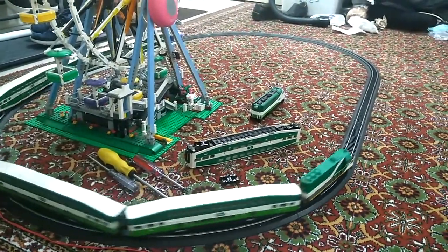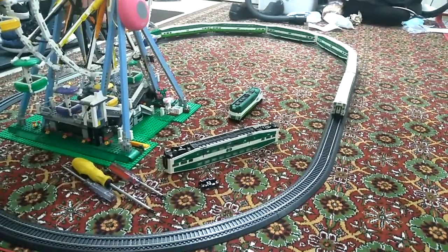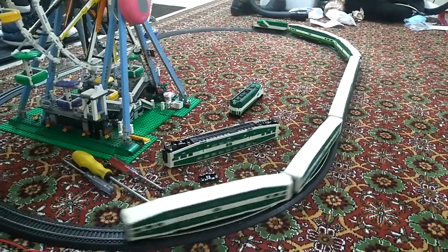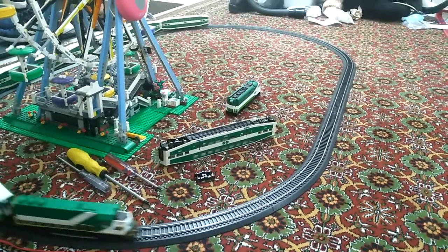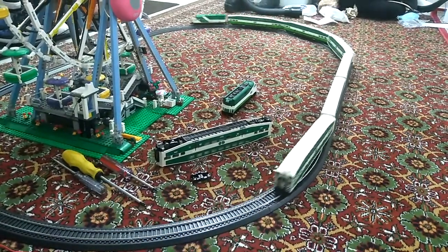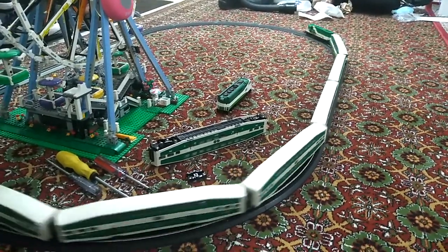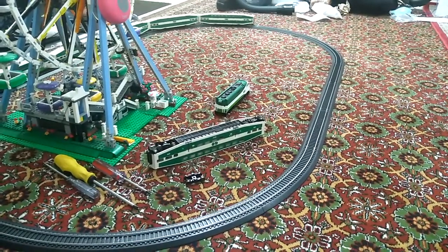This time the train is not going to uncouple. I'll just stop it for about the next five minutes — or maybe five minutes or seven minutes — so I'll just do it anyway.